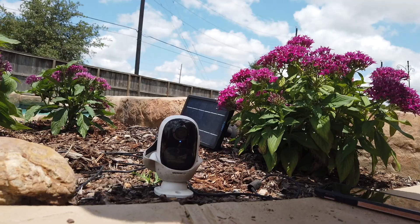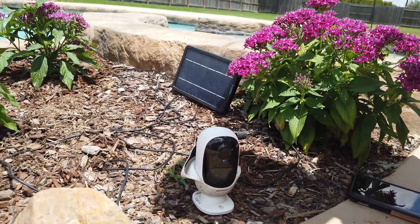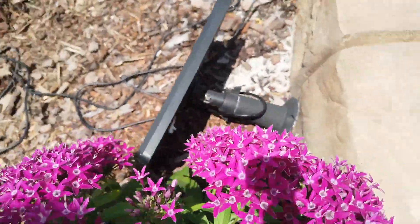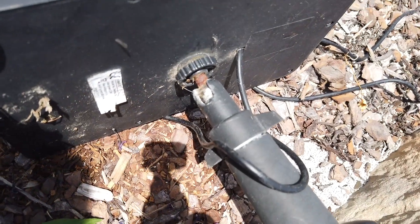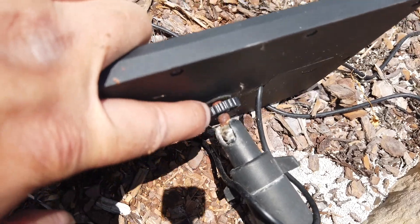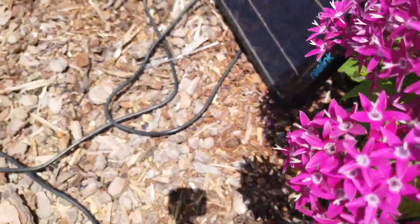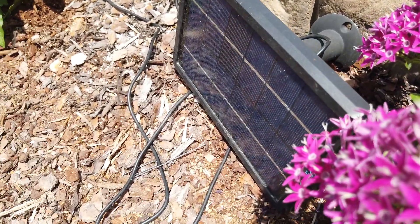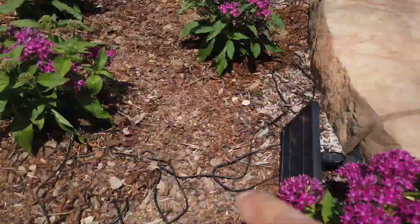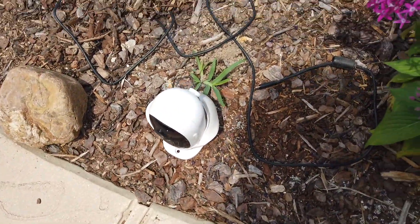That's how you reset the Reolink Wi-Fi camera. I have other videos featuring this setup — you can see the solar panel right here. It's been sitting out in direct sun with no cover for at least six months. The only issue I can see is that it's starting to rust at the connection point. The solar panel is working great though — my battery is always at 100%. I'm thinking about mounting it up on a pole instead of leaving it on the ground.